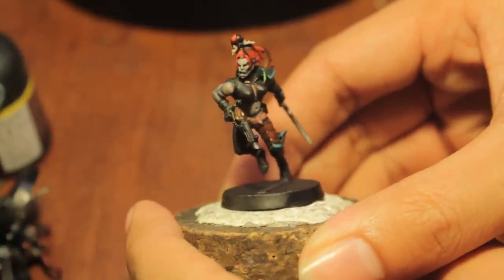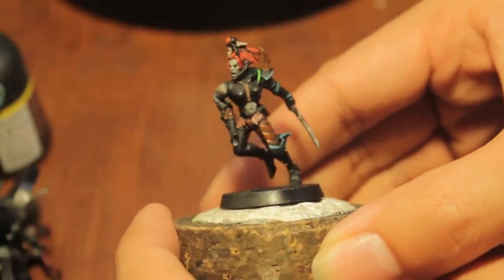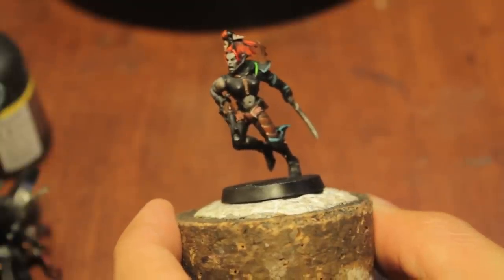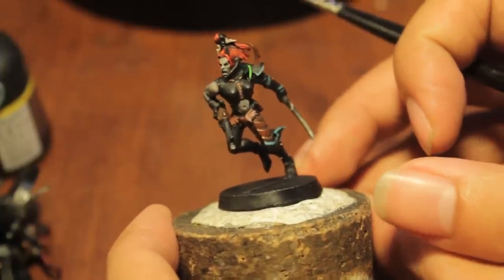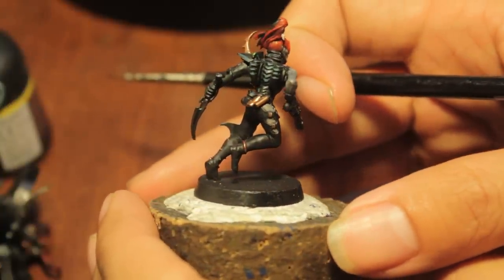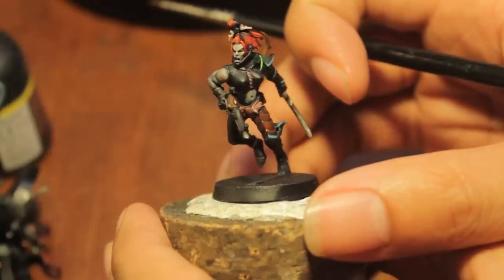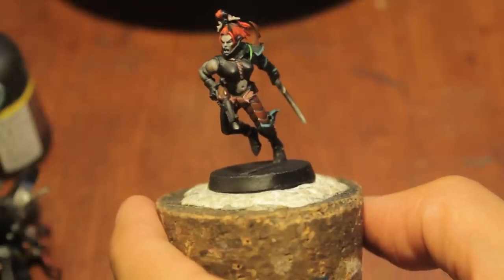What I've been doing is painting the bodysuit with Chaos Black — so any of the leather or vinyl of the bodysuit. Chaos Black has a very shiny, glossy finish to it, so even when it dries it still has a little bit of shine. If you varnish it you amplify that effect even more. I think it has a really good shiny effect that you don't have to worry about highlighting too much. If you really want to, you can go in and do some highlights, but I'm just going to leave it as is.